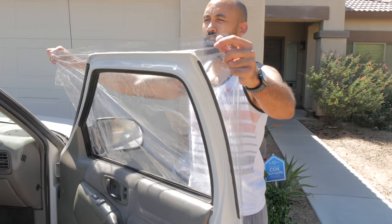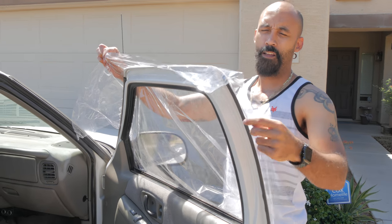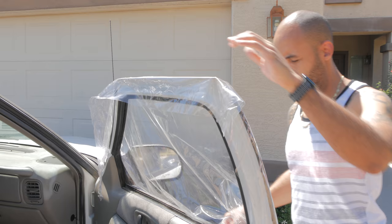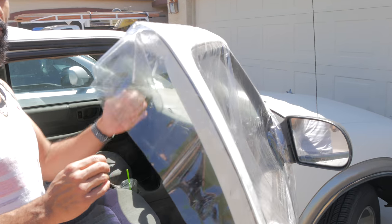When applying it, I like to measure just a little bit above the top and a little bit on the side, because it should sit by itself. It actually works even better when it's wet or when it's snowing outside.